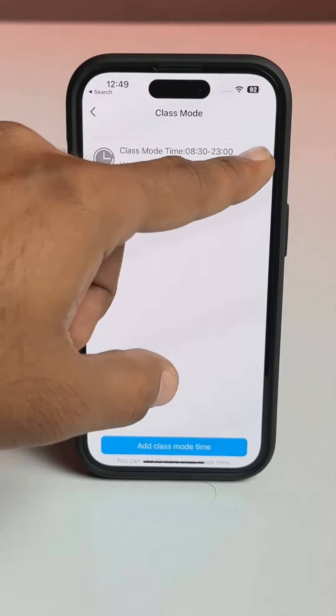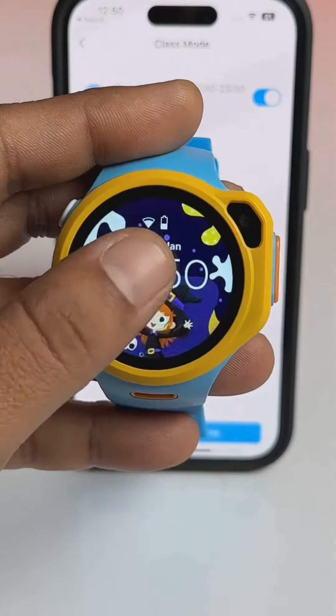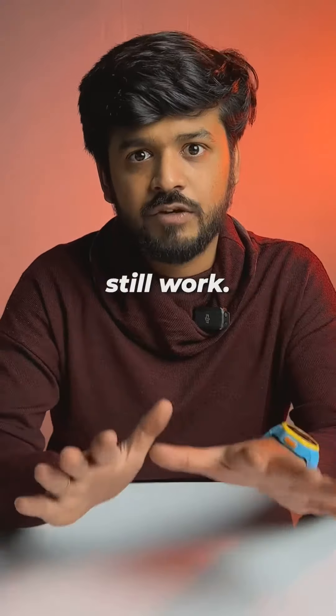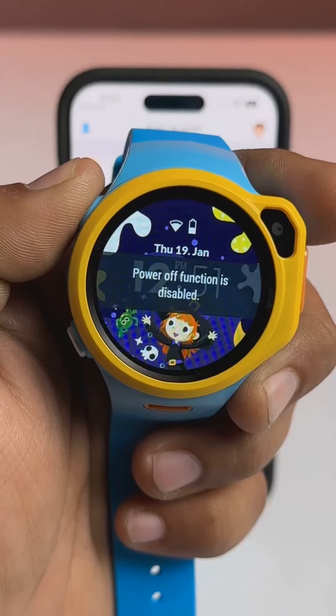Also, there's a class mode which the parent can set so that no watch features can be used during class. But the SOS features and the GPS tracking still work. Also, you can remotely disable the watch from being shut down.